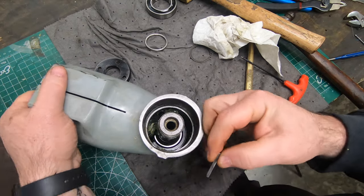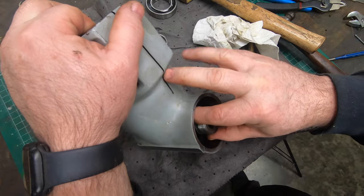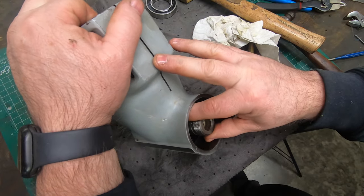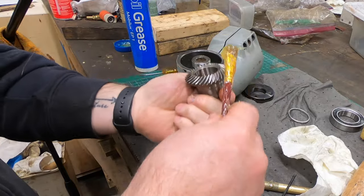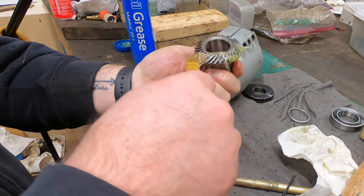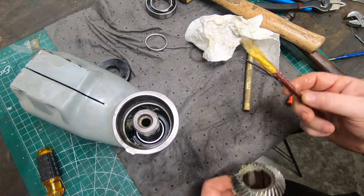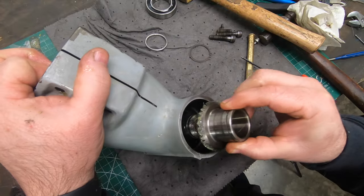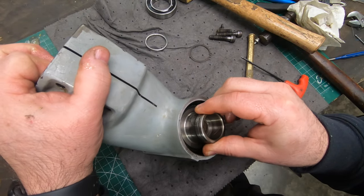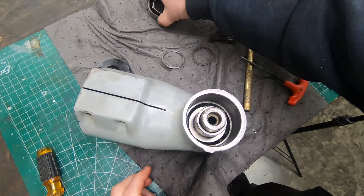Before installing the mating bevel gear, I need to get the key installed in the keyway of the output spindle. I'll put a little more grease on the teeth of the bevel gear and then slide it over the spindle onto that keyway.